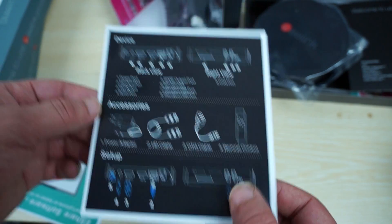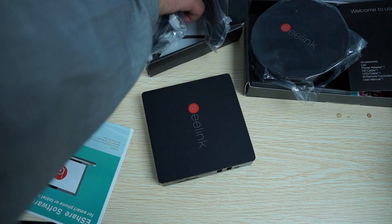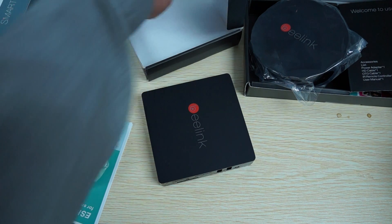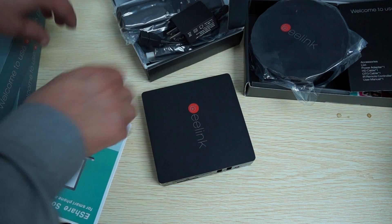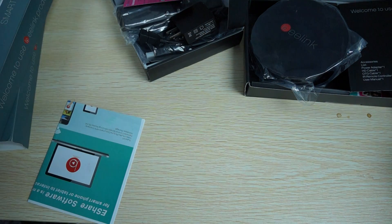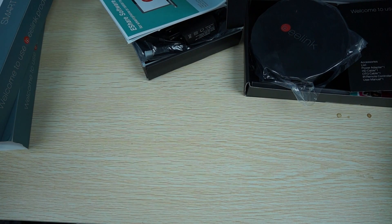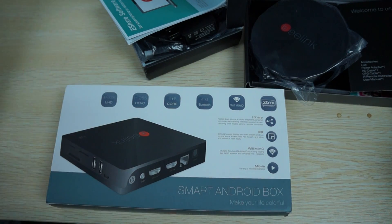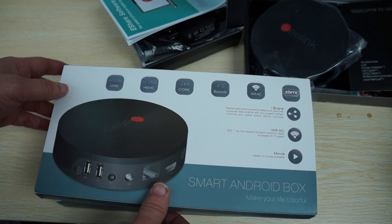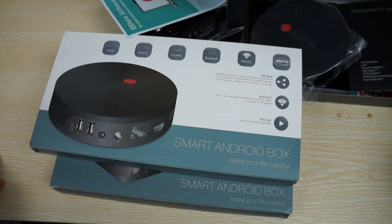Okay guys, well this just about wraps up this review. I want to remind you guys to like our video and subscribe to the Deals Prime Review channel. We're uploading three or four TV box reviews today, so it's going to be a very busy day on YouTube. There should be a link to the I826 or I1 and the S82 Plus in our YouTube video description. Make sure to like our video, subscribe to the Deals Prime Review channel, and thanks for watching.